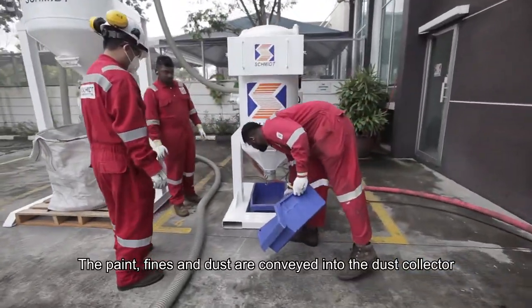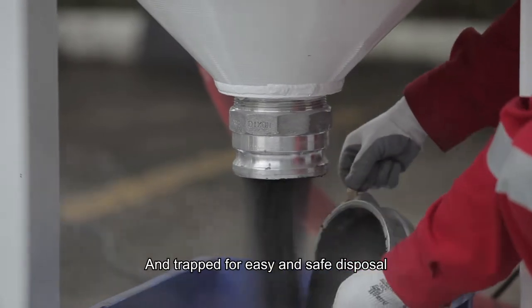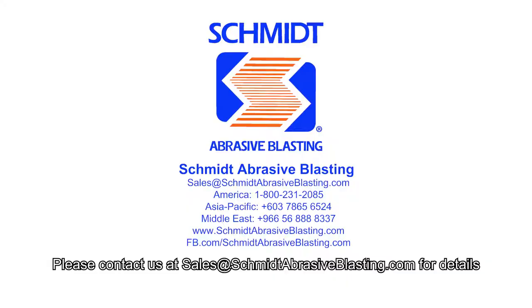The paint, fines and dust are conveyed into the dust collector and trapped for easy and safe disposal. Keeping your job site clean, safely and quickly has never been easier. Please contact ALZAT sales at schmidthabrasiveblasting.com for details.